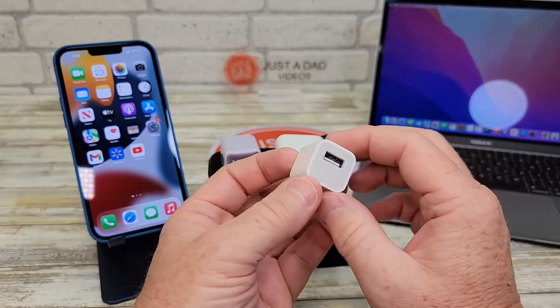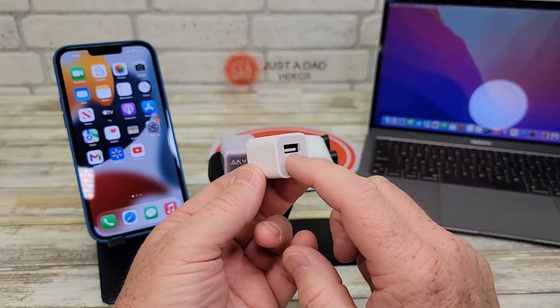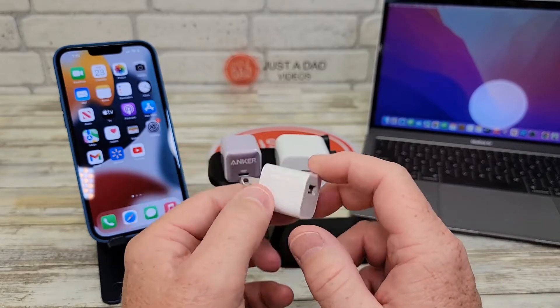This is the 5 watt charger that comes with some phones. It's got just standard USB output and is only capable of doing 5 watts.